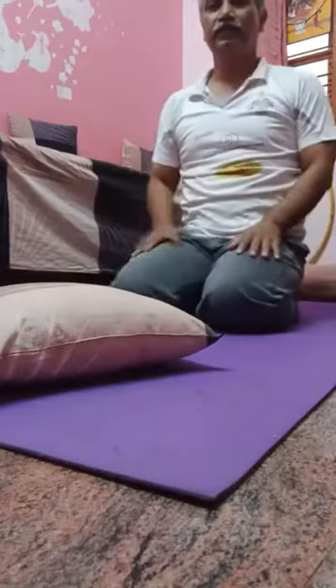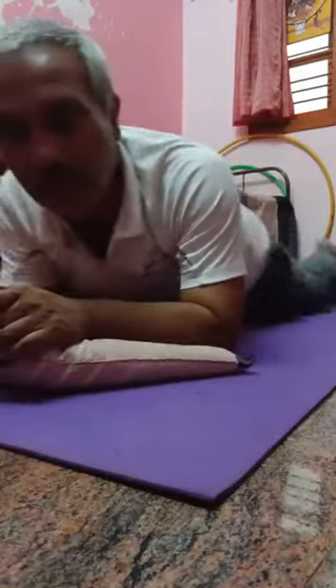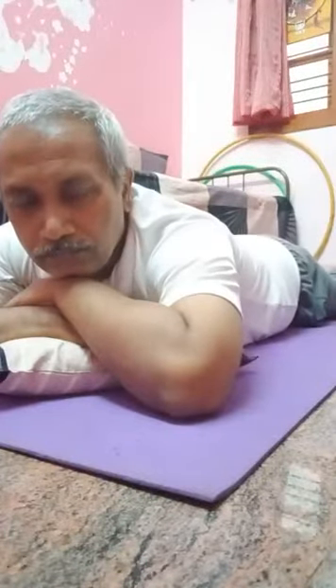Just lie down in the pronal posture comfortably and start deep breathing. It's also called ventilator breathing. It increases the oxygen saturation level, the SpO2 level. Pronal posture — just deep breathing. Enjoy, thank you.